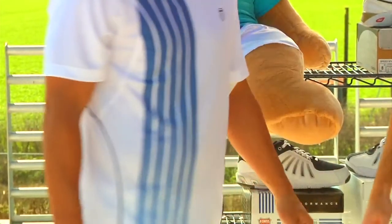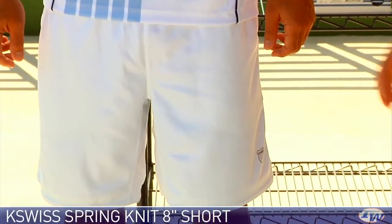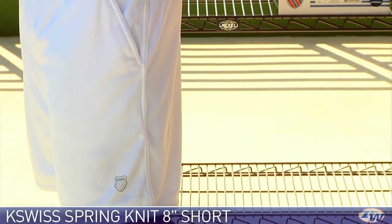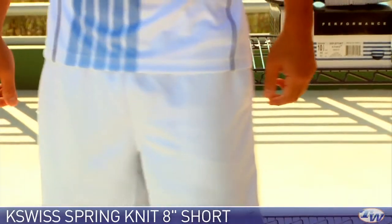We've paired this with the knit shorts. It's an eight-inch short, really comfortable. It's got a really open weave to the fabric, nice large pockets, and an elastic waist.